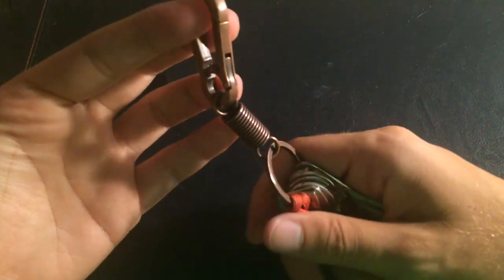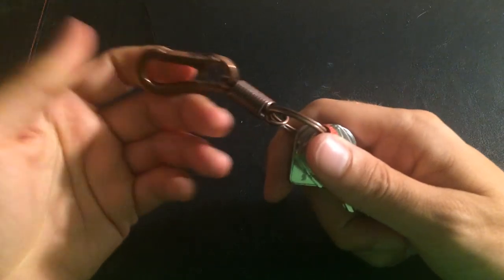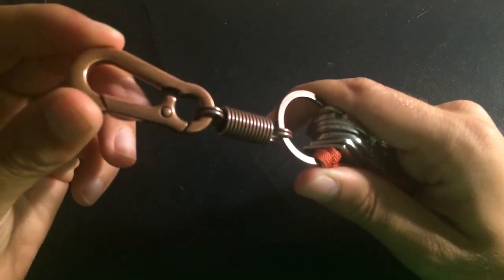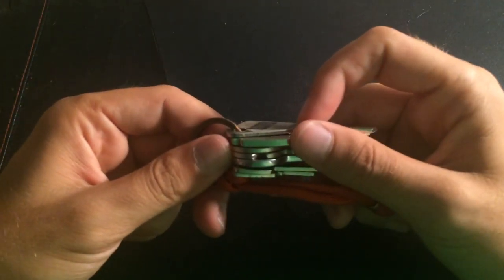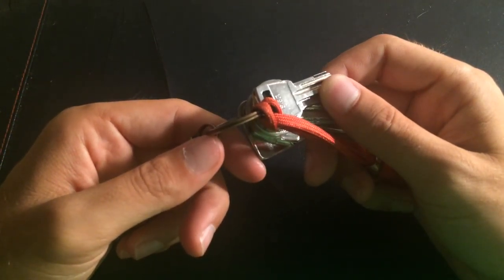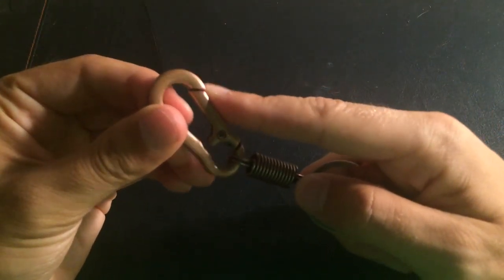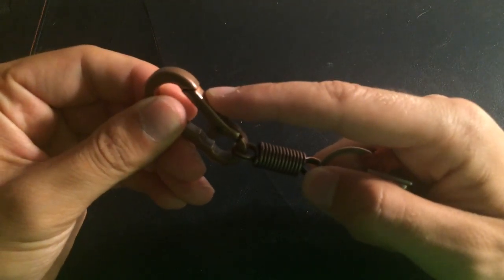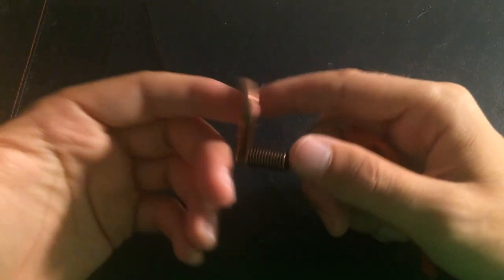Hello guys, how are you doing today? So today I will be reviewing this copper keychain with the key fob. This is a pretty awesome addition to my EDC. As you can see, I carry a bunch of keys, so it's not ideal to just put them in my pocket, and to have the option of them hanging out on my belt is really awesome.